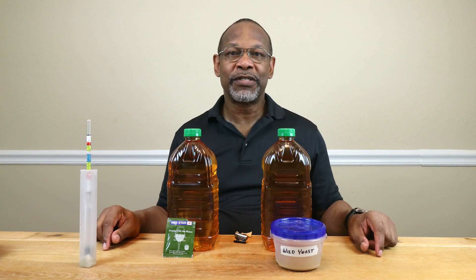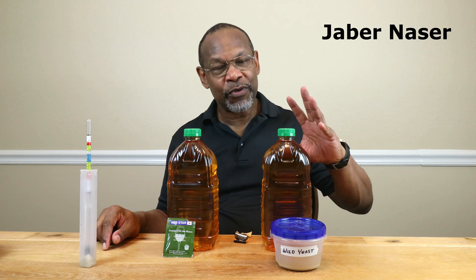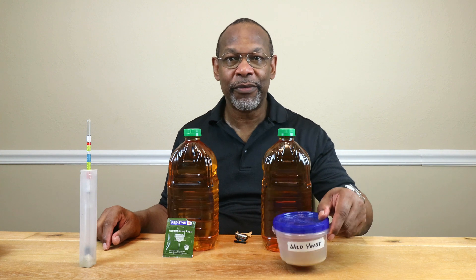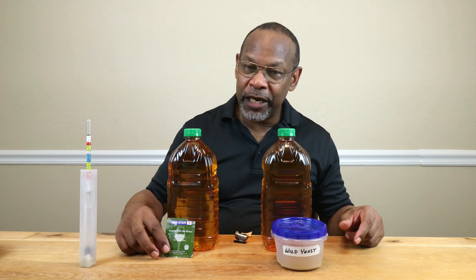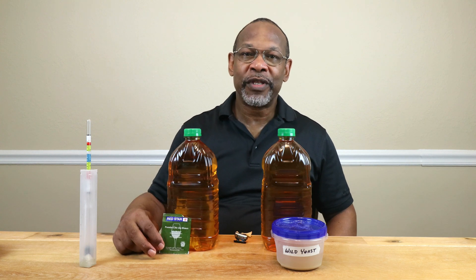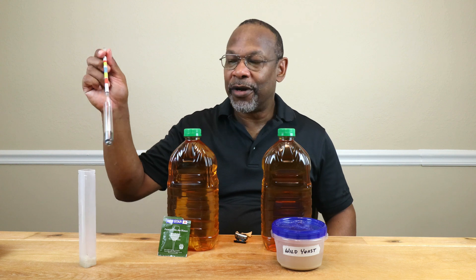Now in this video, at the request of one of the channel's supporting members, I'm going to try an experiment. We're going to see what happens when we try and ferment two quarts of apple wine using a wild yeast starter that we created earlier, and in another two-quart container we're going to be using a commercial wine yeast. Over the next couple of weeks, we're going to find out what happens using a hydrometer.